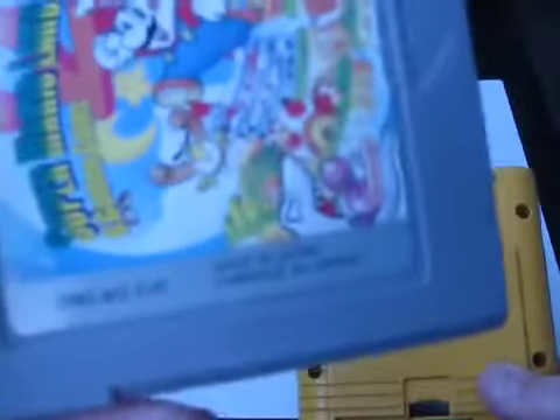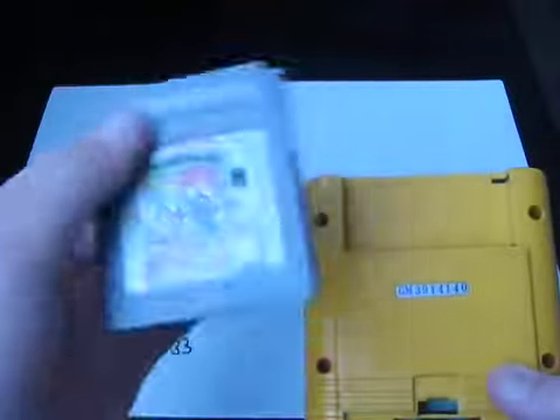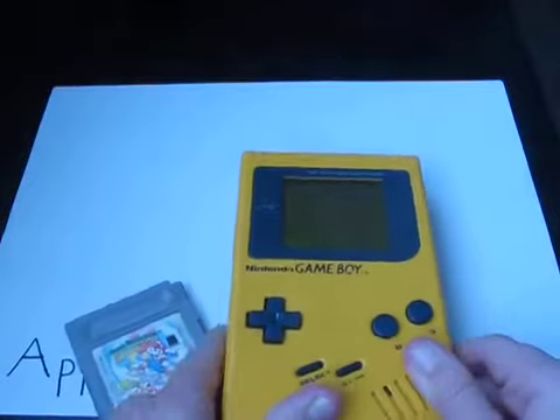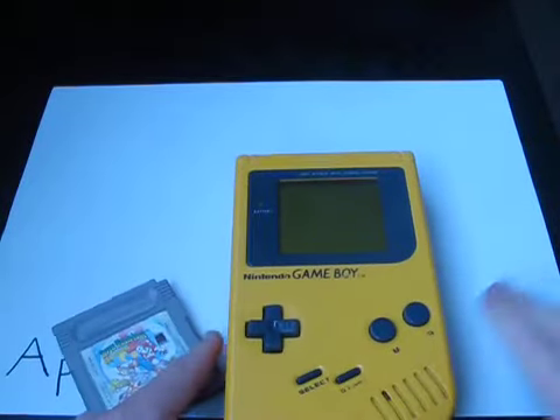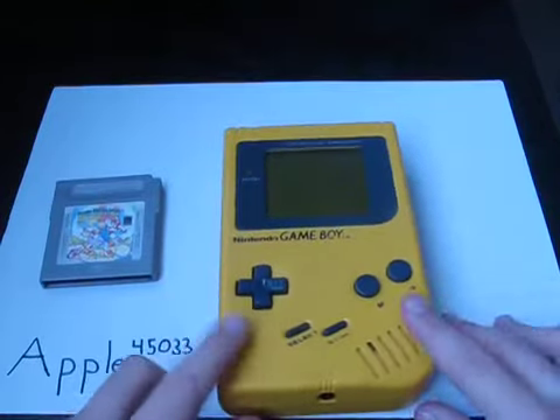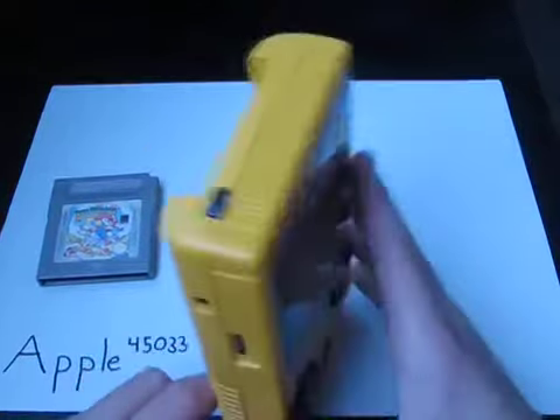This is made in Japan. Well, that's really good — Nintendo Game Boy. So basically this is a 1989 Nintendo Game Boy model, and I'm glad I still have it and it still works.